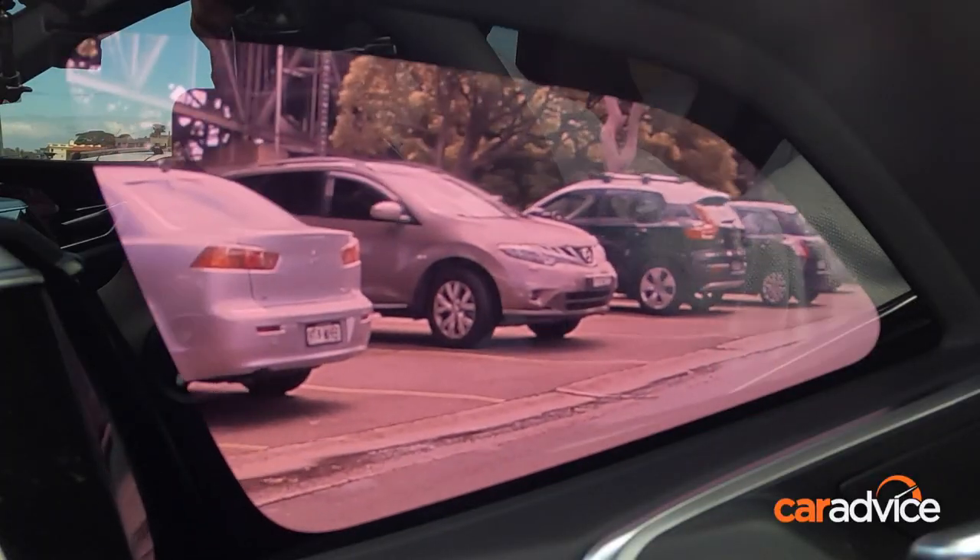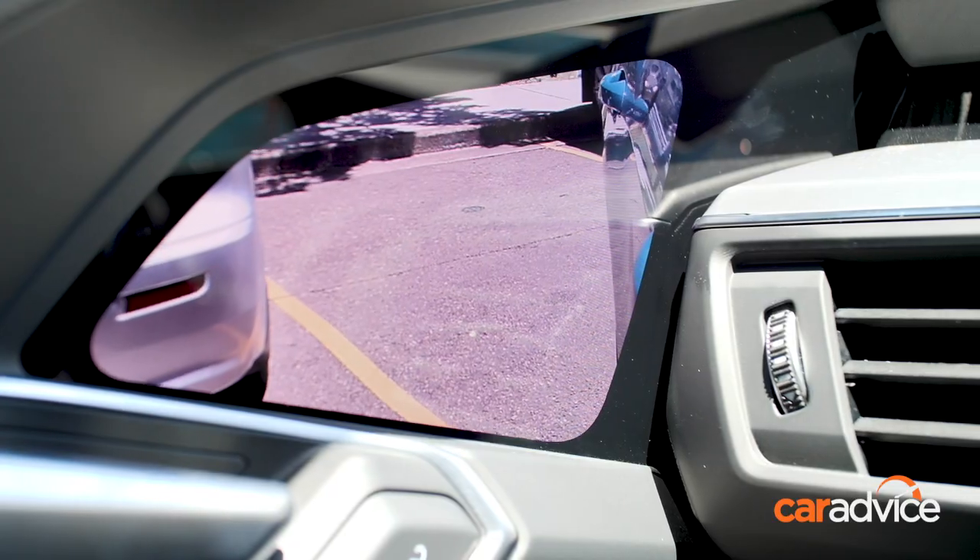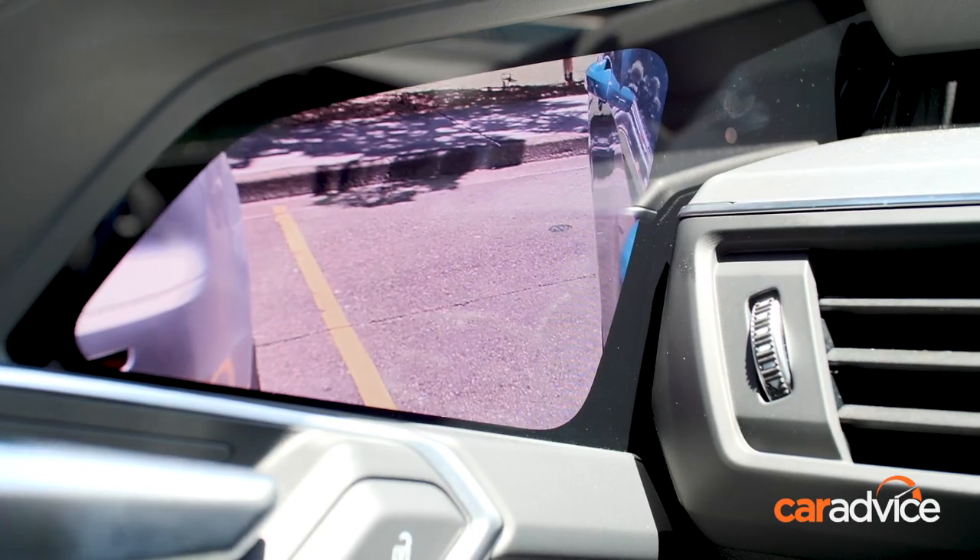In some of the footage, you'll notice that the vision has a pink hue to it — that's just our camera playing tricks. It is not like that in real life.